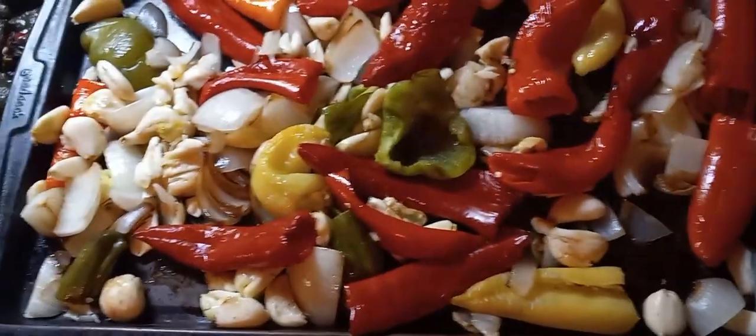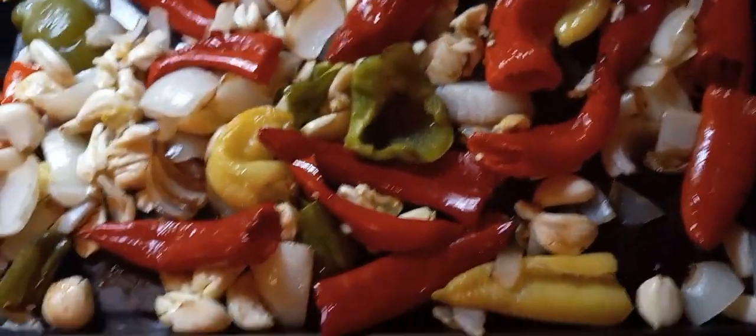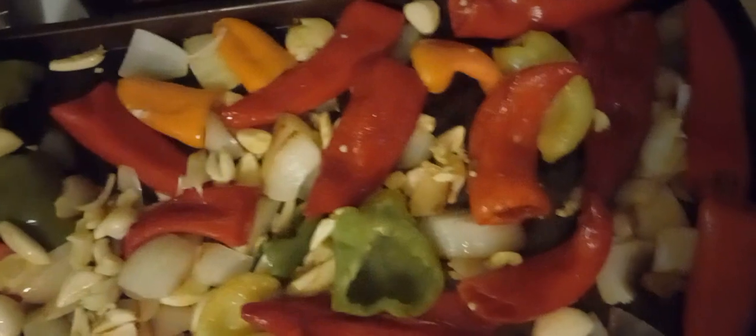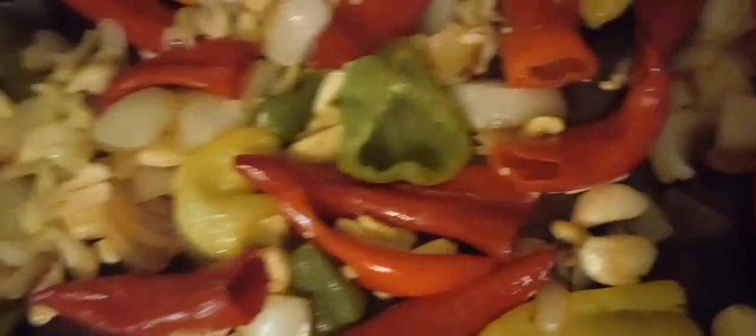I've dressed that in a little bit of olive oil, run it on top of the peppers I was already roasting for the last 20 minutes, and then toss all that together, and then I'll roast this off for another 15 or so minutes, just to get the garlic some flavor.